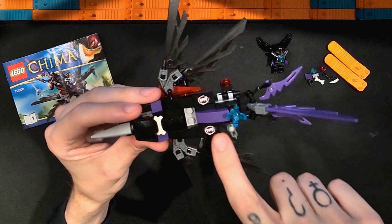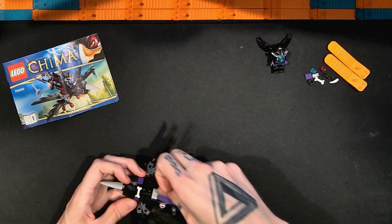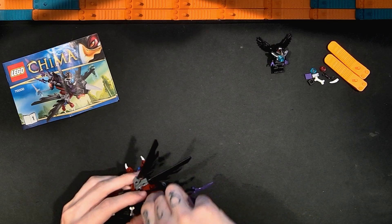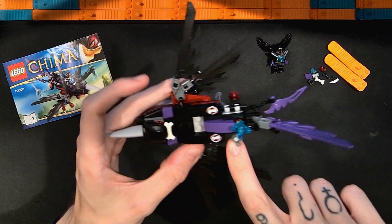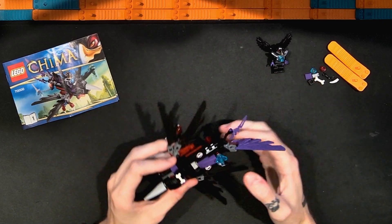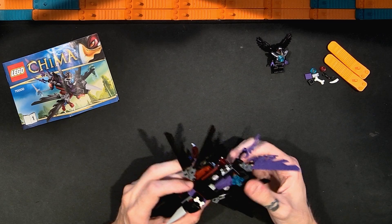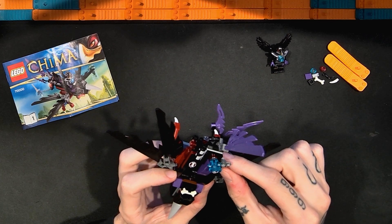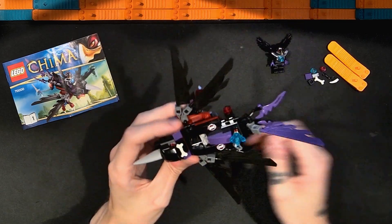These tiles are printed, which is really interesting — I'm not sure what they're supposed to be. I have them going the same direction, but let me pop that off and flip it around. To me it almost looks like teeth or something, though that doesn't necessarily feel like it fits with a bird-type character. Maybe they're wings or a blade — I'm not sure, but those are printed and you get two of them, which is really interesting.